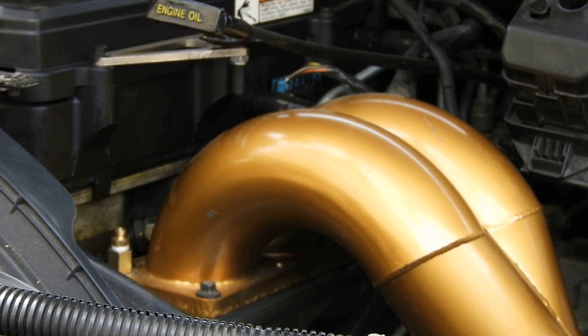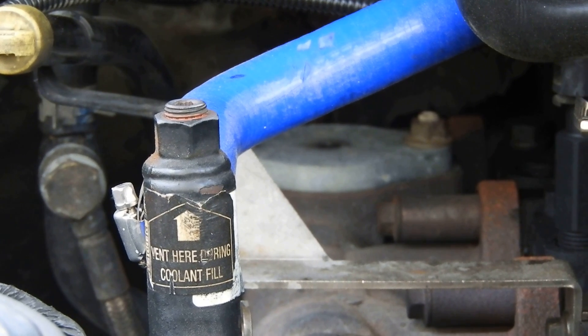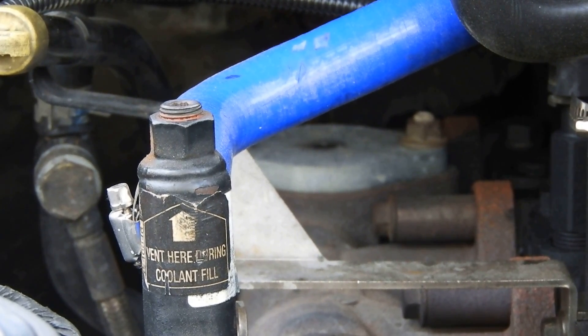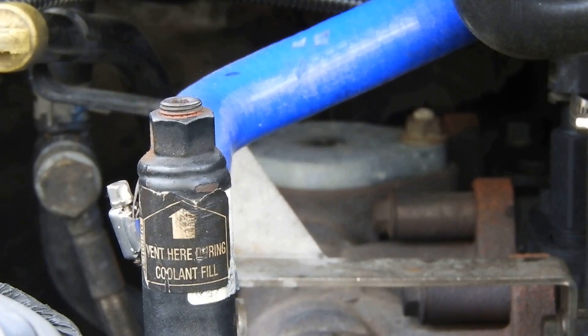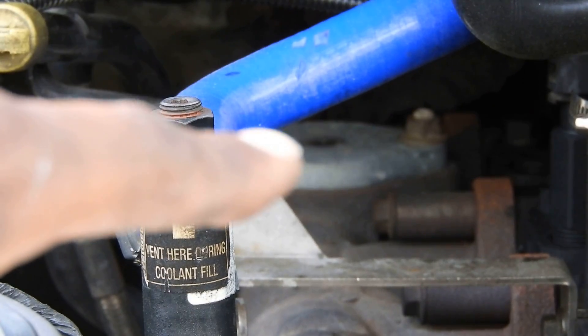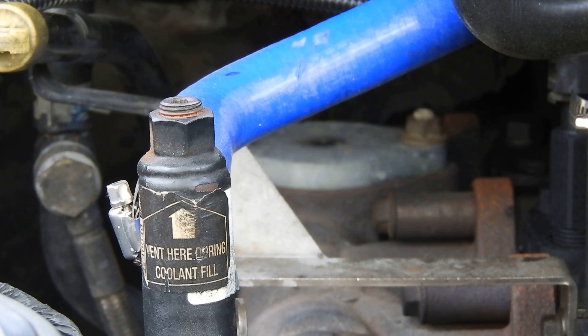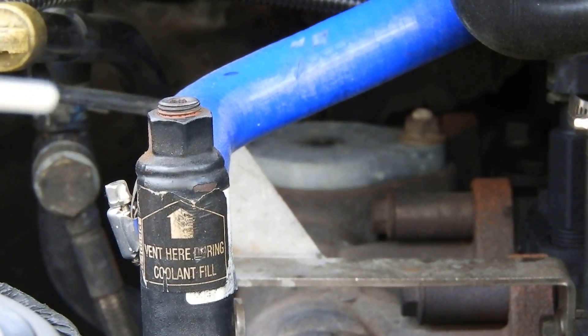Moving on from the boost gauge wiring — the way it works is you run everything up to the gauge and then do the gauge installation. Moving on to the EGT probe now. If you zoom in to the back flange side plate back there, there was a little tiny fitting in there. I had the luxury of just taking that plug out so I can run my EGT probe right in there.